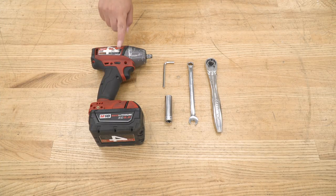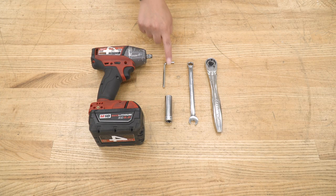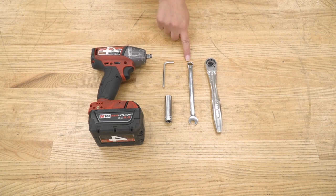The tools that I used for my install were an impact wrench, the provided Allen key, a 13-millimeter deep socket, a 10-millimeter wrench, and a 3/8-inch drive ratchet.